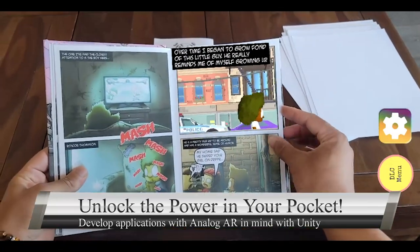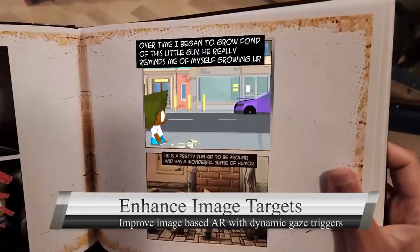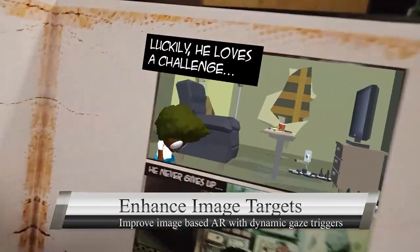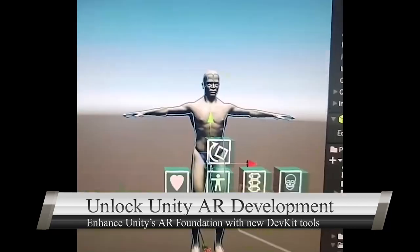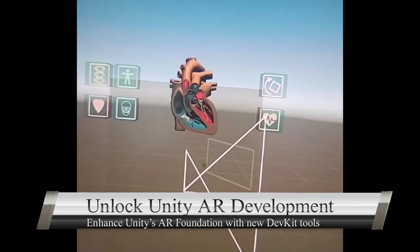Whether you're crafting filters or immersive experiences, enhance image target interactions using the pinnacle Vuforia Engine SDK, opening doors to dynamic AR landscapes and responsive designs. Venture into the world of seamless object interactions, bridging Unity's AR Foundation with the unmatched precision of AR Core and AR Kit.